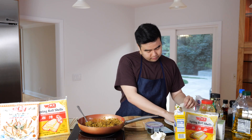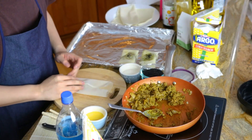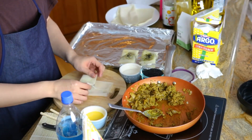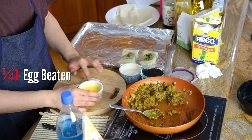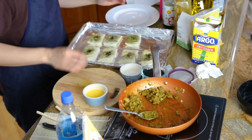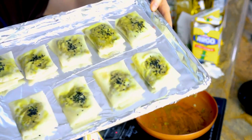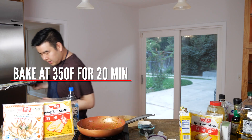Bring out a spring roll shell, place one tablespoon of filling in the middle, then fold and seal the edges. Dab some egg wash on top and sprinkle with sesame seeds — that looks beautiful. We'll be putting these in the oven for 20 minutes.